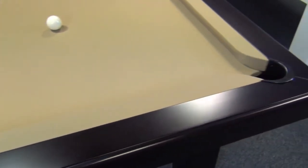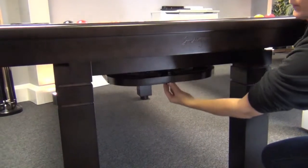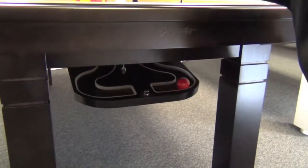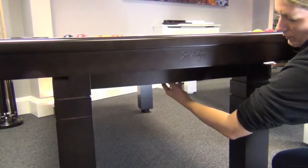It's available in six foot or seven foot sizes for English or American pool. It can come with either drop pockets or ball return, which is hidden away and unclips when needed. It can then be clipped away again when it's to be used as a dining table.